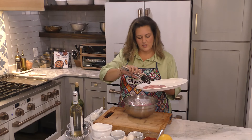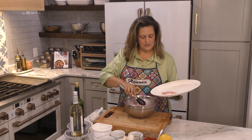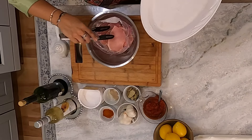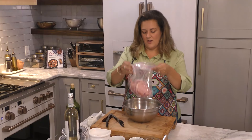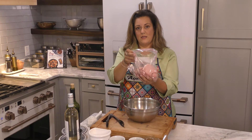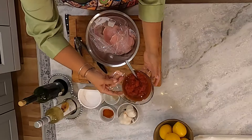I've doubled the recipe from the cookbook — the cookbook just has four bifanas. I'm going to double all the marinade ingredients and we will be able to have a party. We have all of our pork loin meat in our zip-top bag and we're going to start adding things in. So we have some pimenta moeda.